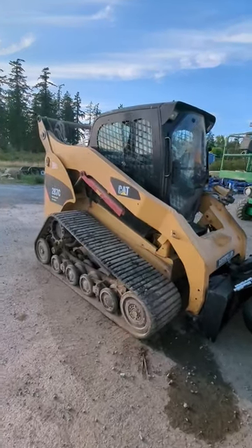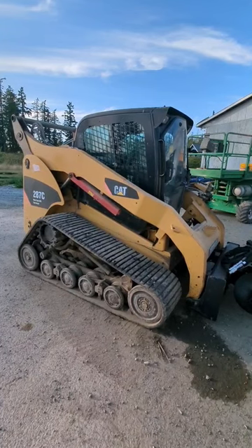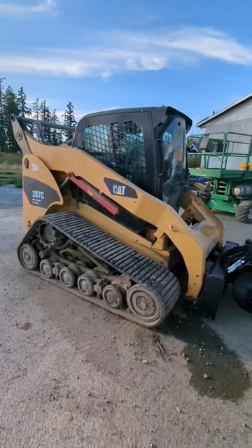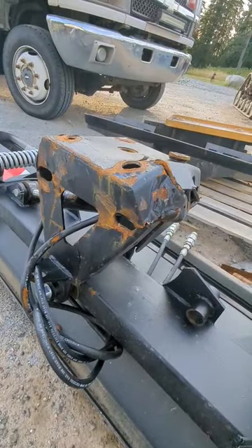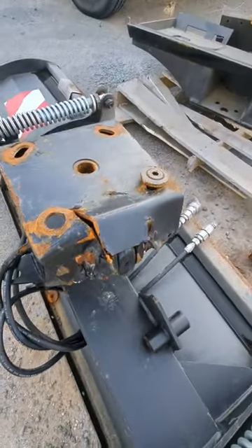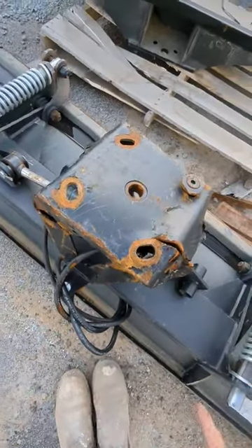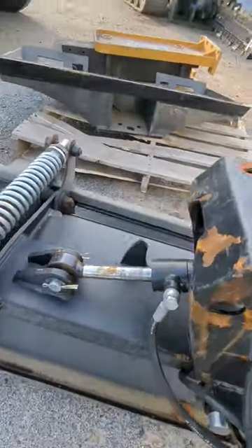This machine is way too powerful to use a snowplow as a dozer blade. This is what happens when you try to use a snowplow as a dozer blade — I ripped the bolts right out of here.